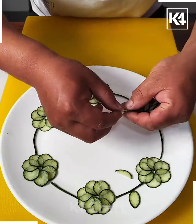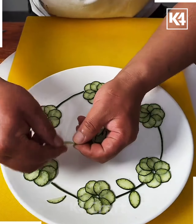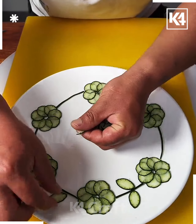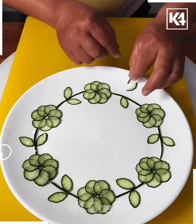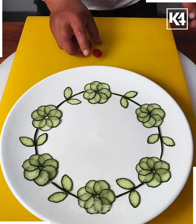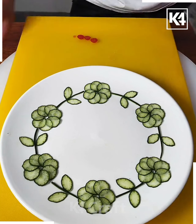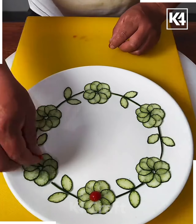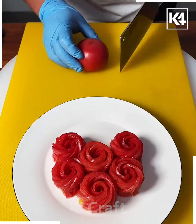We are going to put all of them like this, making beautiful leaves. We're going to put two pieces one after another and make the shape of the leaf like this — and look, it is ready. Now we are going to cut small pieces of the cherries and put them on top of the flowers. And look it is ready — how pretty this food art is looking!